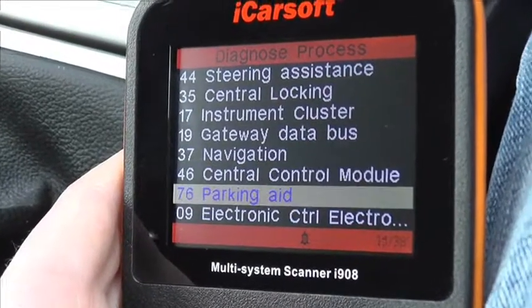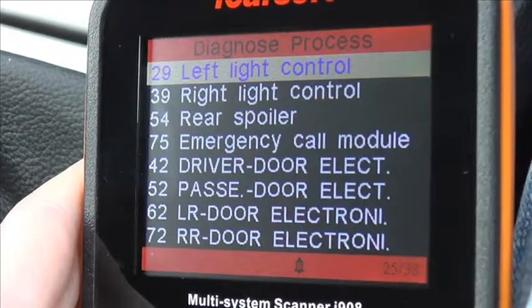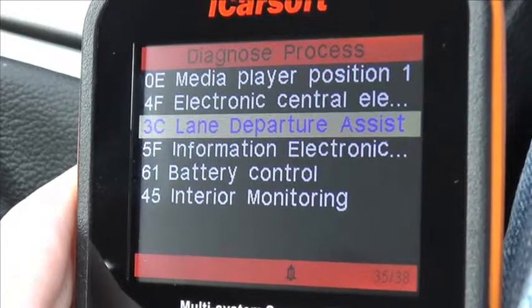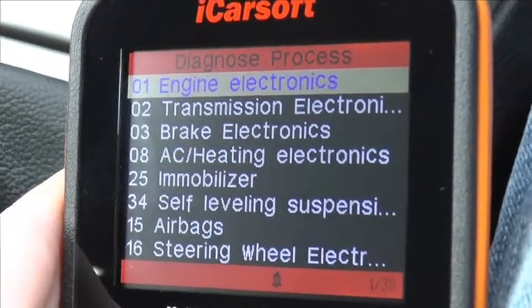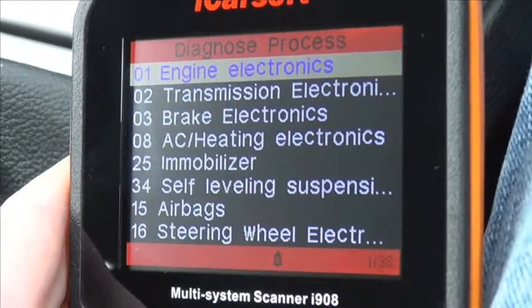If you are interested in this kit, you can visit www.ukprodiagnostics.co.uk or click the link directly below this video and it will take you to a page which offers this kit for the Audi vehicle. So it's the iCarsoft i908 multi-system scan tool, available from UK Pro Diagnostics.